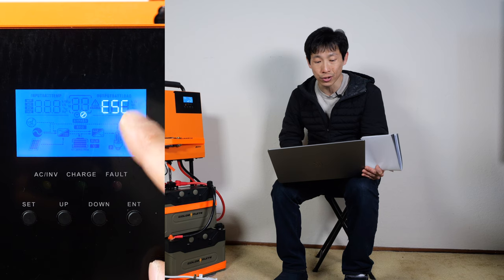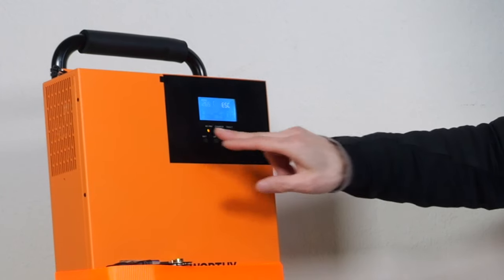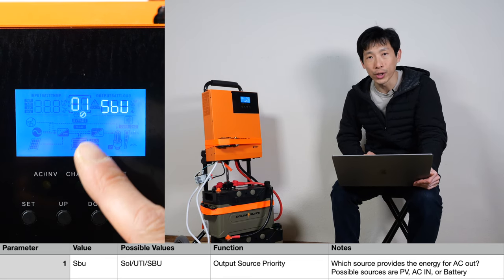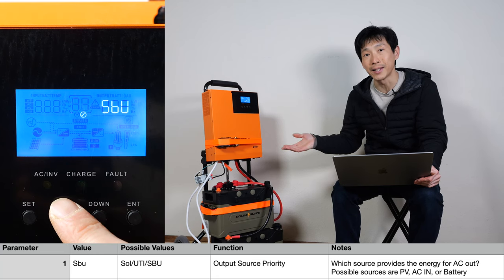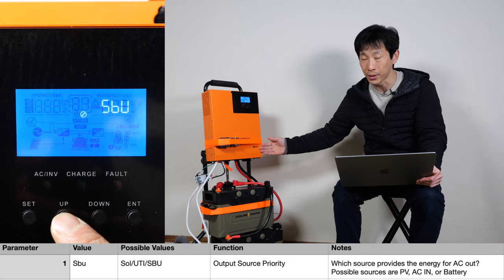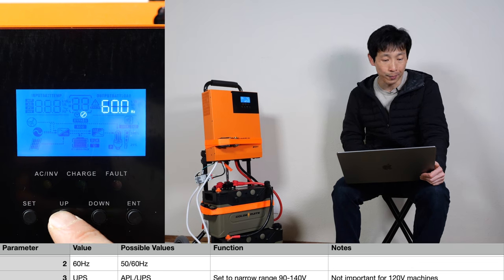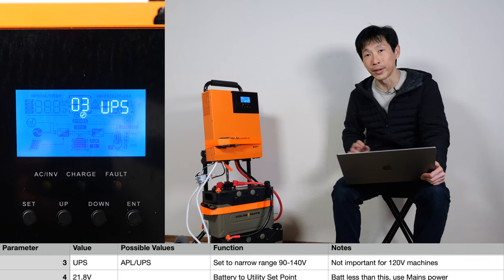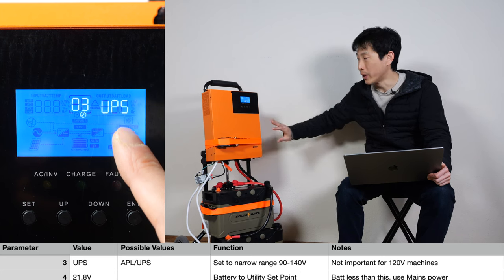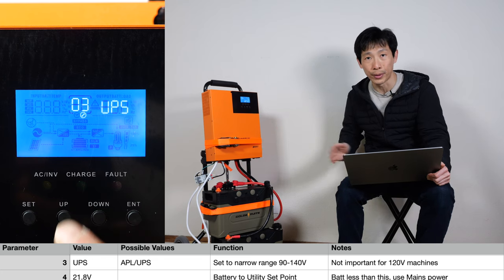The first setting lets you escape out of the menu by pushing set. The first parameter is output source priority — where should the source energy come from? Should it come from the AC input, from the battery, or the solar input? The second parameter, you just set it to whatever frequency your mains is operating at. The third parameter is not too important — if the output is only 120 volt, it doesn't really matter which one you set it to. If it's a 240-volt machine, it allows you to have a wider input range and still be operational.